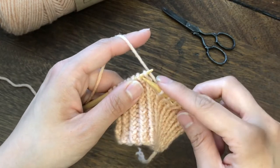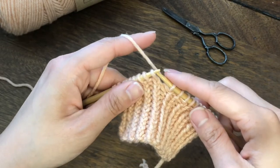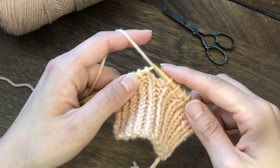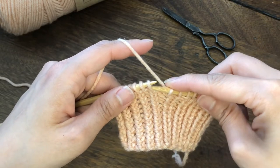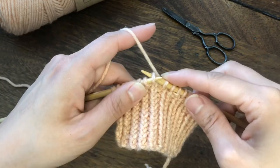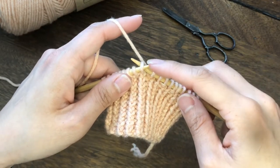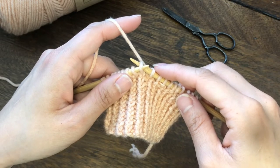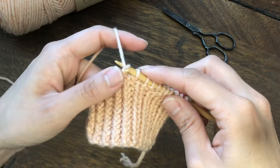When we knit normally, we put the right needle from the left side of the stitch and knit. To knit through the back loop, we are going to insert the right needle from the right side of the stitch toward the back. When you are looking from the front side, the right needle is behind the left needle.